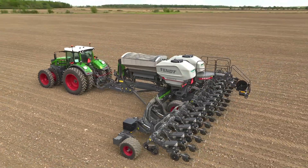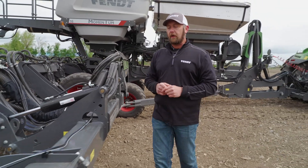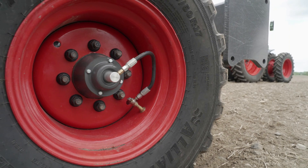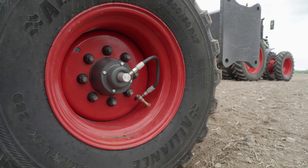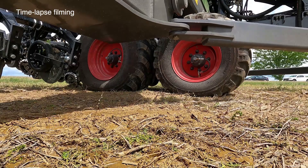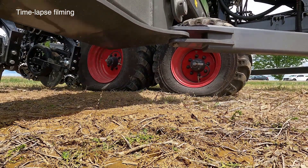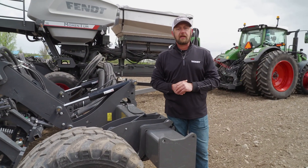The second piece of that system is our tire inflation. The tire inflation works with our VF tire technology to reduce those tire pressures down to a low field pressure while still carrying the same amount of weight. That low pressure spreads out the width of the tire, makes more contact with the surface, and reduces that compaction to the soil.